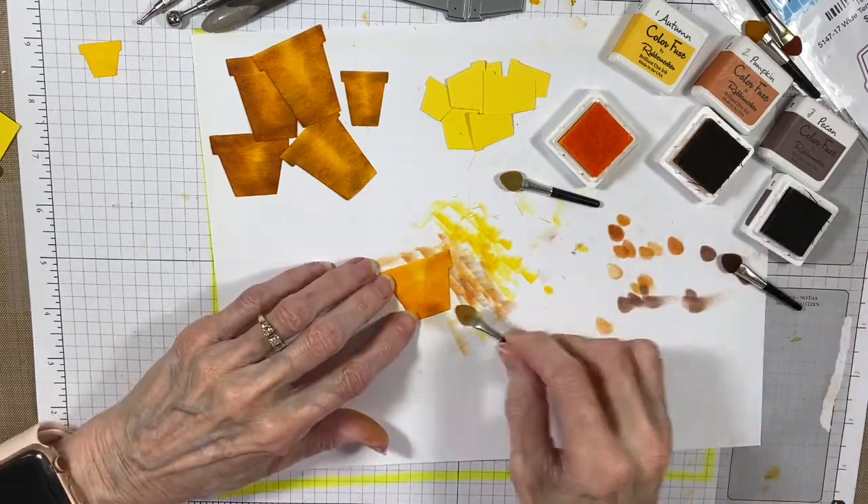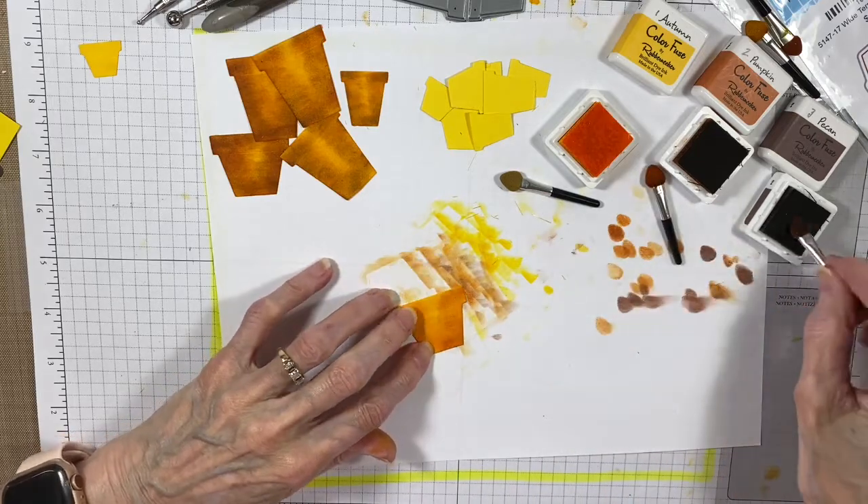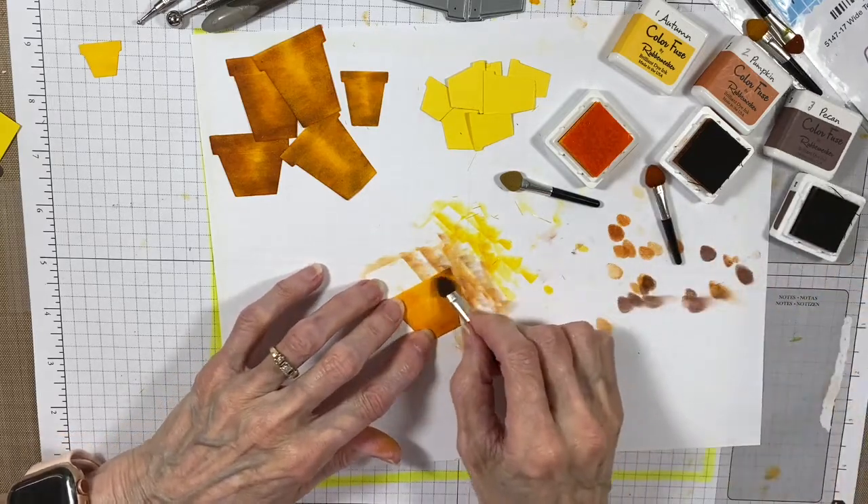So give it a try. Try cutting out your pots and using two or three different colors of ink and see what you can come up with.